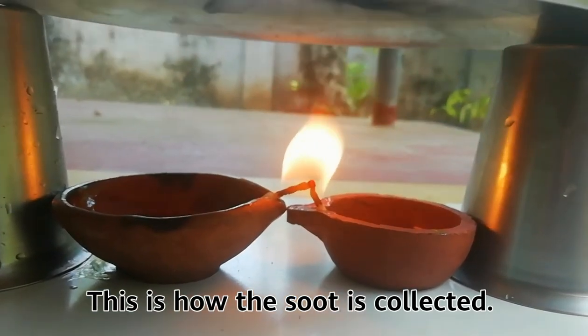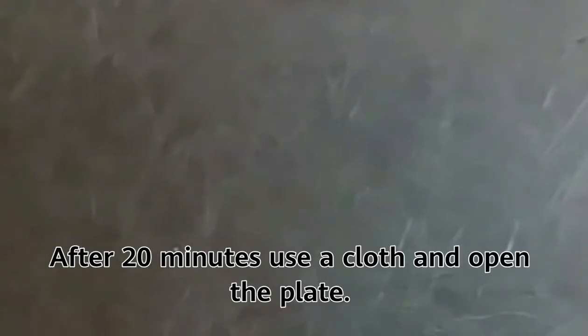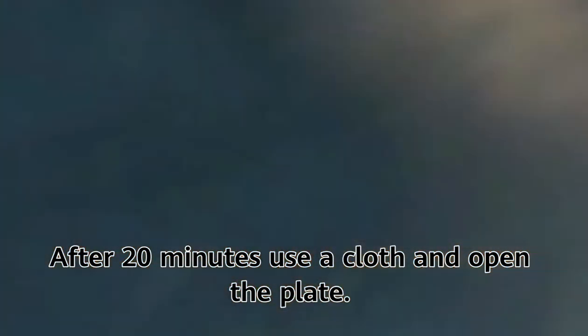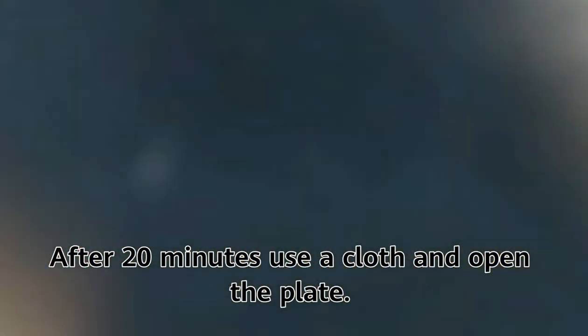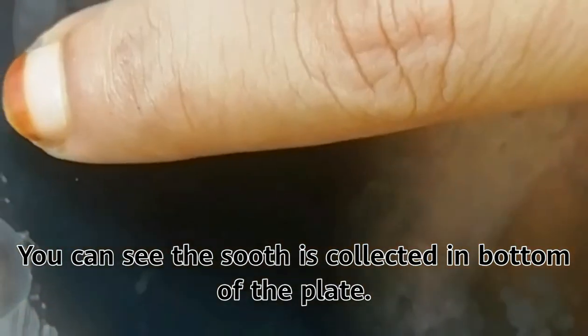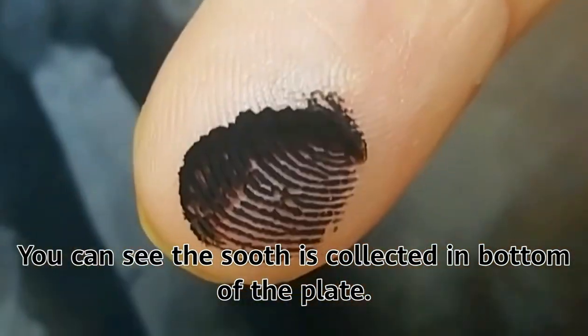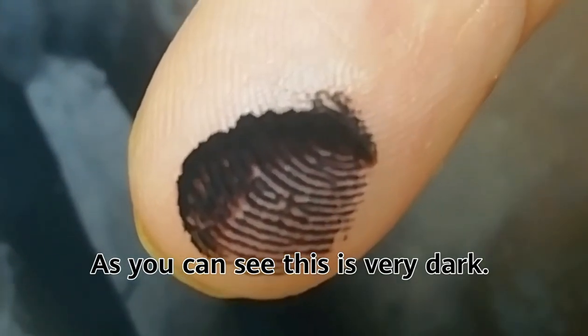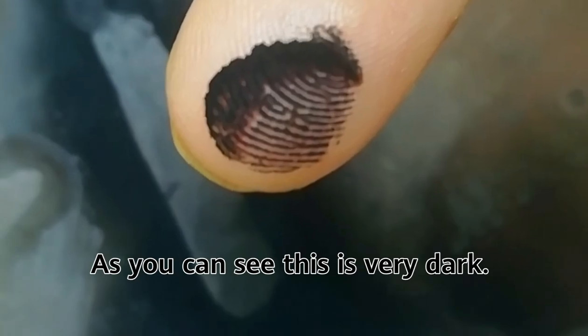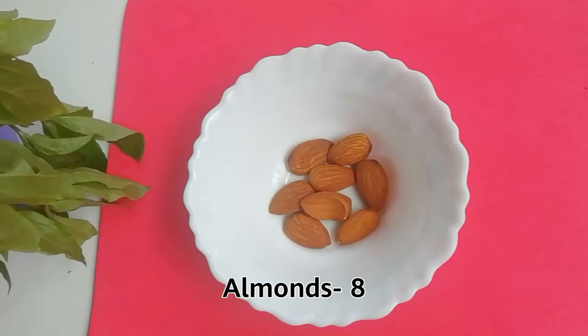This is how the soot is collected. After 20 minutes, use a cloth and open the plate. You can see the soot collected in the bottom of the plate — it is very dark. You can also collect the soot by burning almonds.